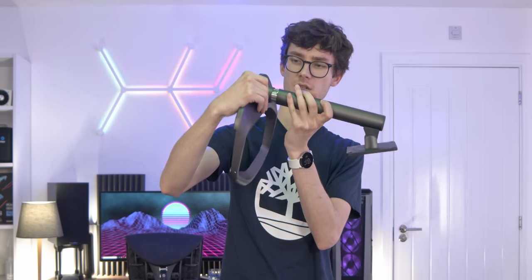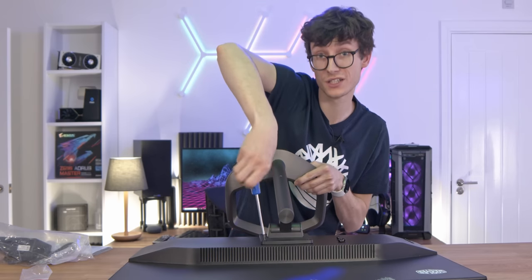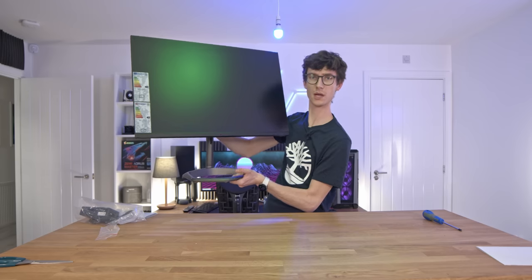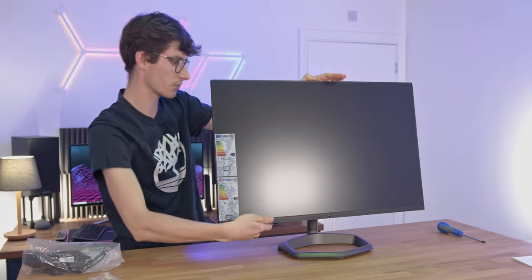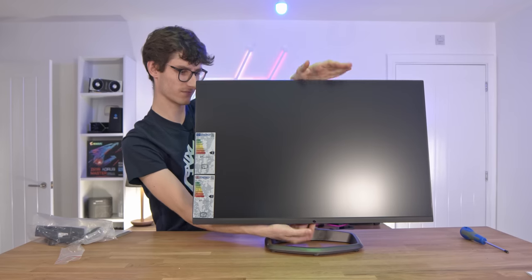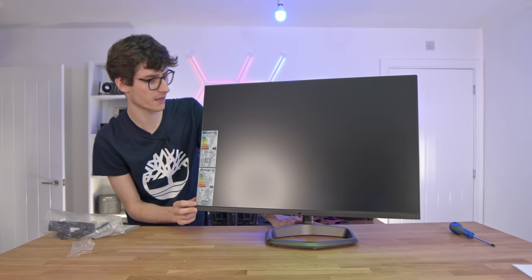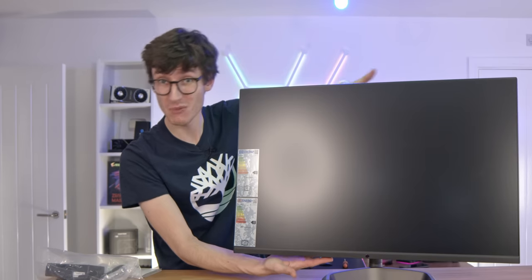You slot the stand in and then grab your screwdriver and the four screws in the box to get it secured to the monitor body. Not as heavy as it could be — or maybe I've just got rather strong. You can definitely see the appeal of a 32-inch monitor. The stand's okay but it's not the smoothest action. You do have left and right tilt, though not very much at all — that's pretty pathetic. You've got a fair bit of forward tilt though, so all in all, B-minus.